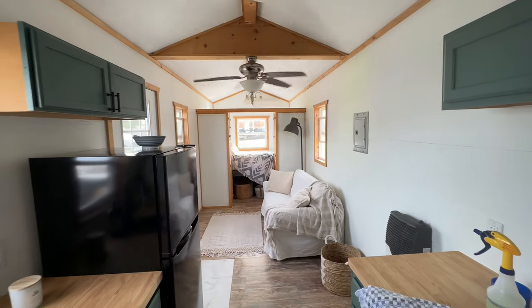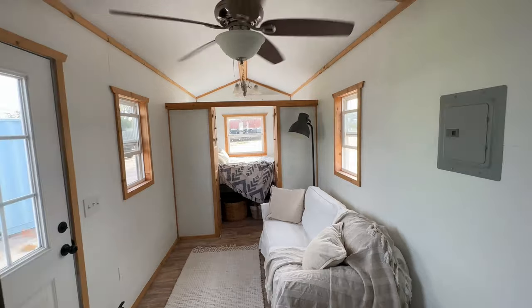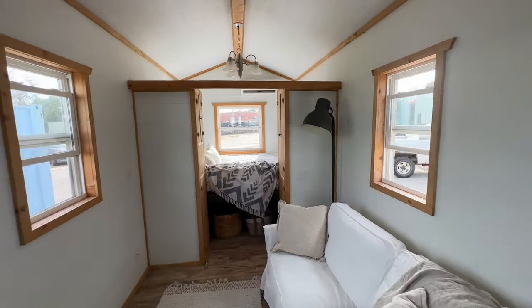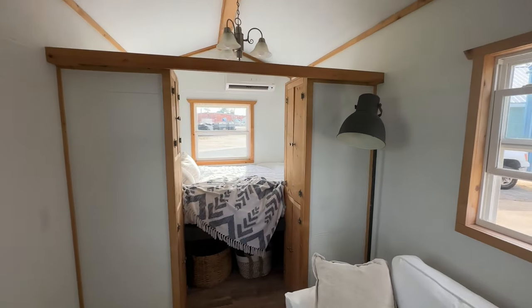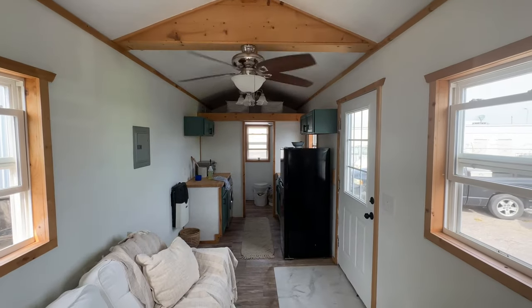Click the link in the description below and someone from our sales team will give you all the information you need to know about it. It's a really nice home, very livable, perfect for one or two people. You could move in today.